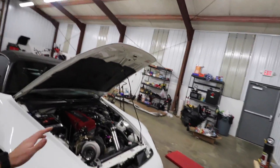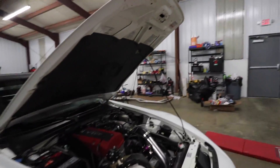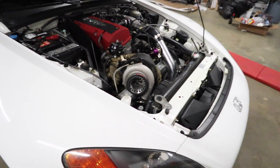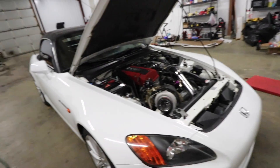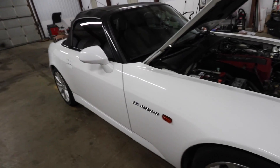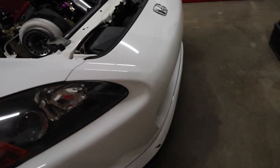Anyway guys, the car ran great today. We have the five pound spring in it, running very conservative — around five to six pounds of boost sometimes. Went out, did a little bit of hooning and tuning. I did wash the car and there are freaking bugs everywhere now.